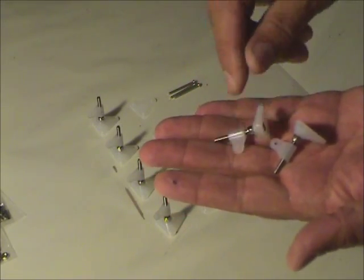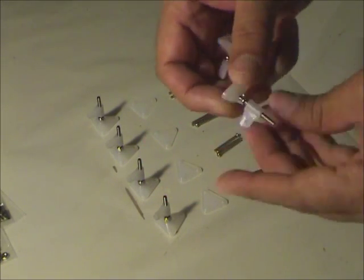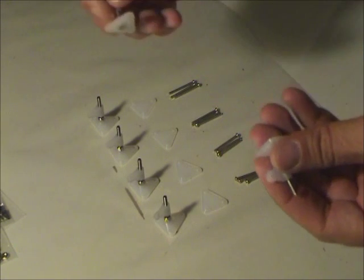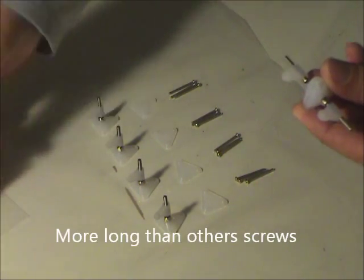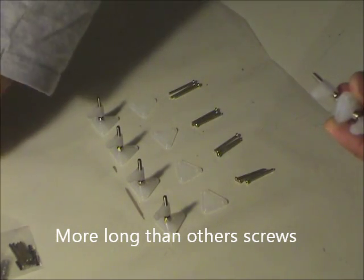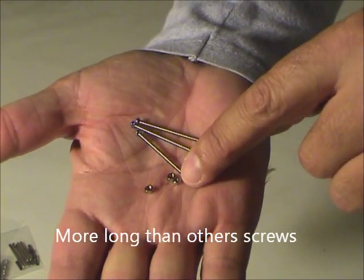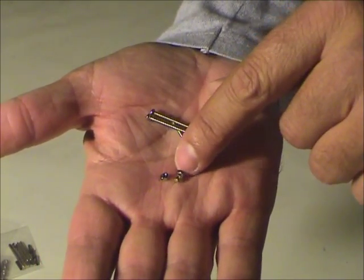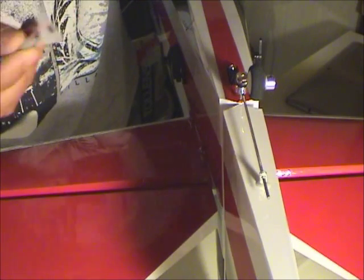There are six pieces like this. These two are for the rudder. These two use another type of screw — they are here, the three screws. And here I don't know the name of this part. To put on the screws, in the tail we have to put...